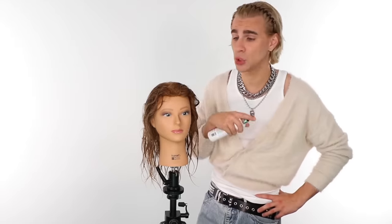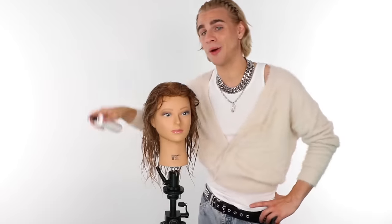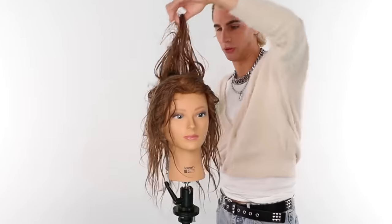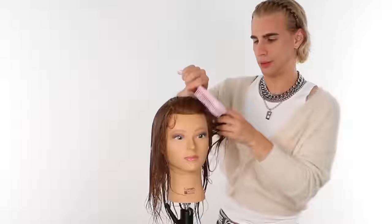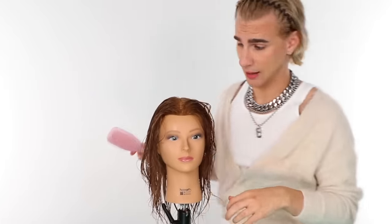First step, make sure that hair is wet. I'm going to spray my own Hydromania conditioning mist all around her hair so I can make sure that when I'm doing this haircut, it is as easy as possible to comb, because combing is a big component in cutting hair. I'm brushing her hair too hard — I'm too rough today. They always say your mannequins take after you.